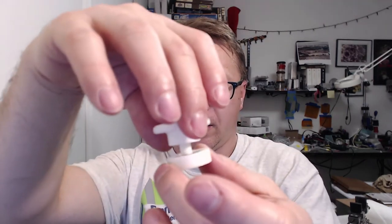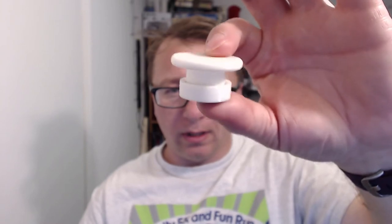You take this part and insert it just like that, then you place the whole mechanism over the top of the spinner and push down. I'm going to show that on a different camera.